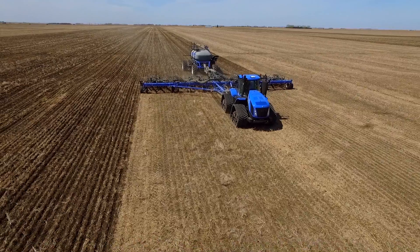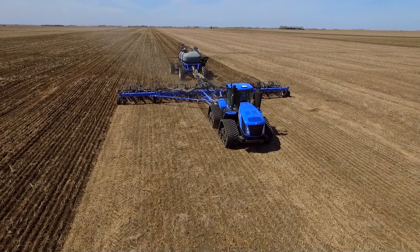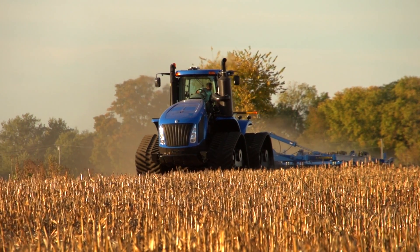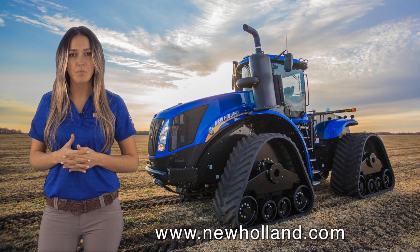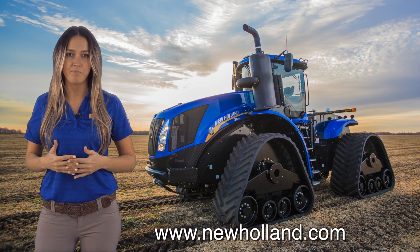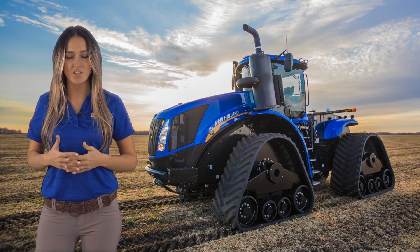As you can see, New Holland constantly strives to offer products our customers demand. T9 series Smart Trax tractors are no exception. Be sure to check us out online at www.newholland.com. I'm Hinda with New Holland Agriculture. Thank you for watching.